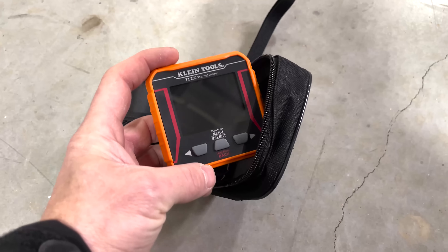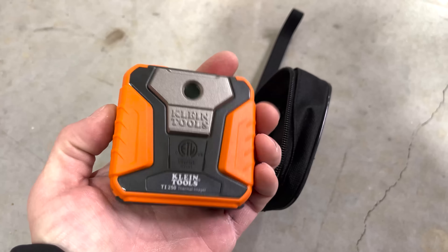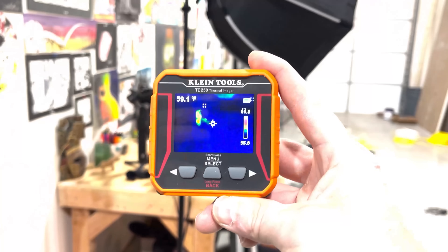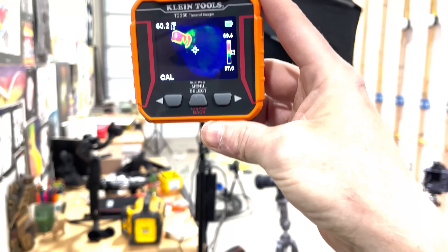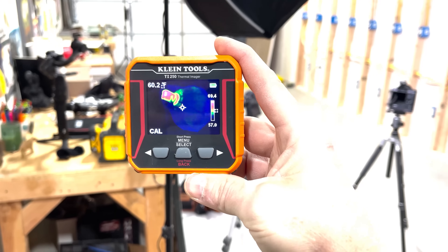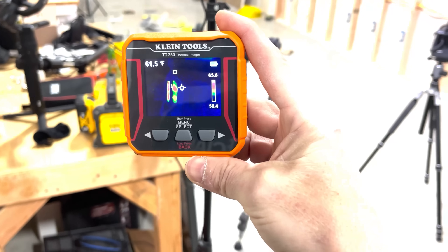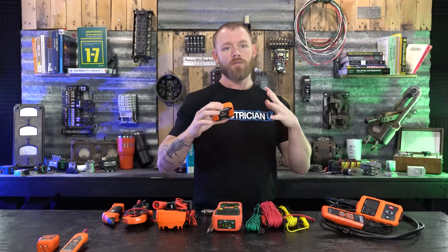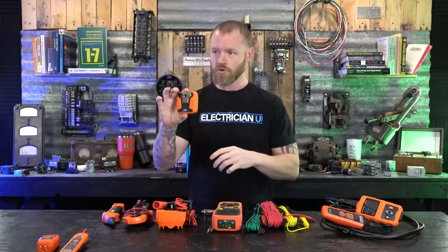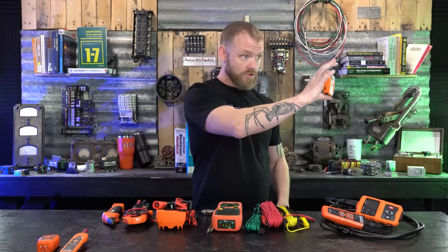Next up on weird things you might not have is a thermal imager. This is essentially a screen version of a thermometer — rather than just reading a temperature out like a gun-style thermometer, this actually shows heat signatures on the screen. You can point it at conductors, breakers, switches, or plugs and it'll show you where the hot signatures are. If you have a breaker or outlet that's really hot and you're trying to figure out where the hottest point is — where there's probably a problem — you can use this to find it.